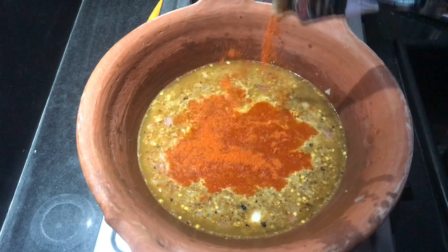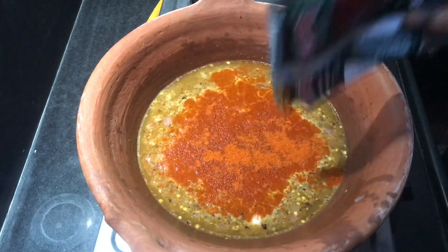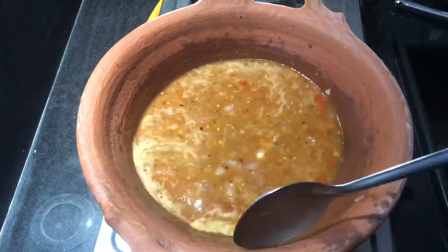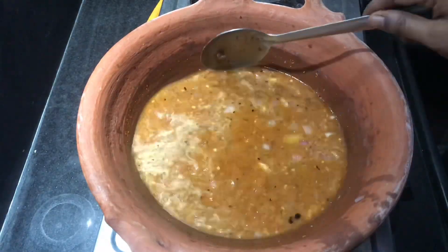add a little bit more. Add a little bit of water. You can put it in the water. You can cook it with extra water.